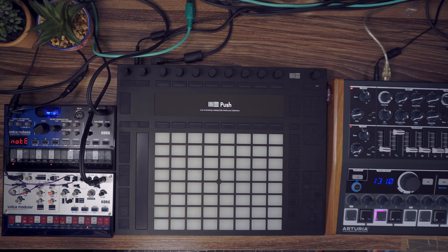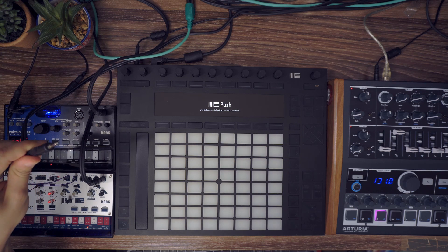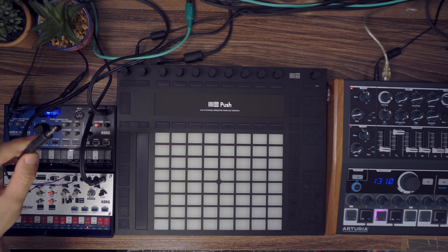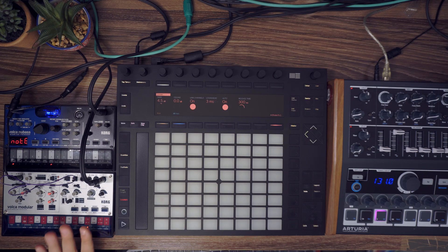I've done the same with the outputs — I have outputs 5-6 and 7-8 connected to the output of my sound card. I'm going to use 7-8 today, which I'll connect to the Volca to control it with Ableton and Push using CV. I use the Volca because it's the one I have with CV, but if you have modular or other gear, it works the same way.